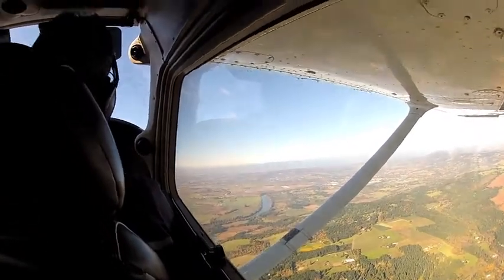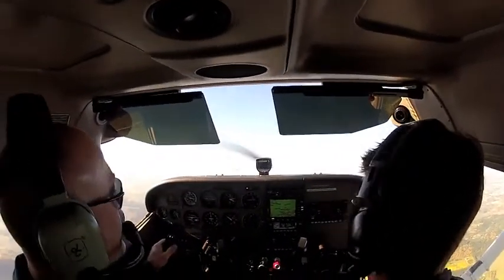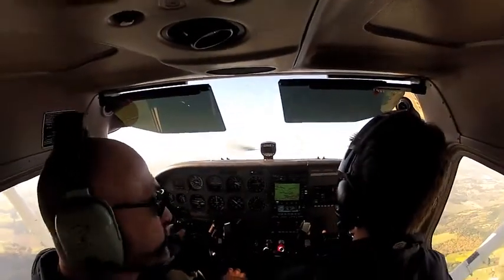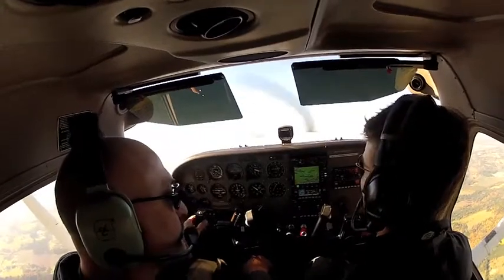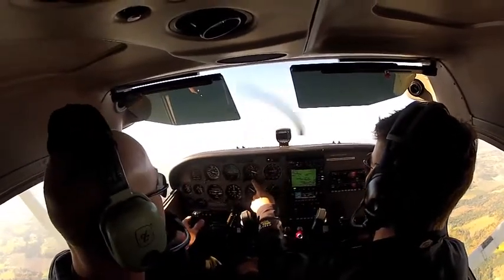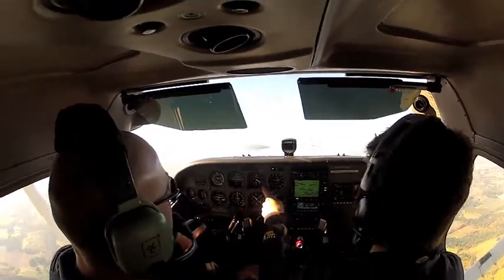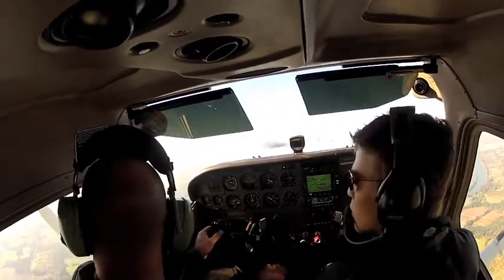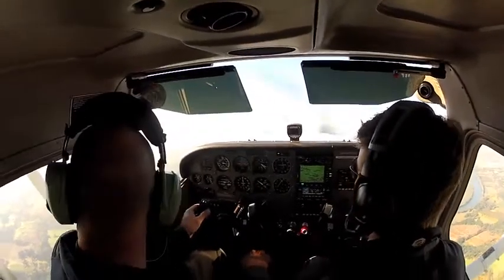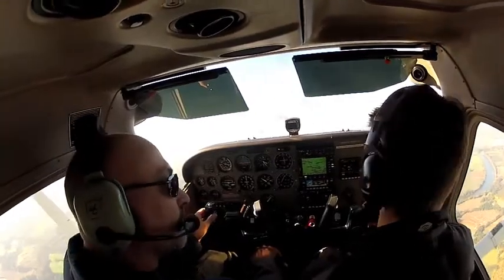May I have the controls, please? You have the controls. I have the controls, thank you. Feel free to stay on them with me — just don't change anything I'm doing. So again, we're going to climb to 3,500 feet. I will start leveling off about 50 feet below our altitude. Always looking out for traffic. We're approaching our level-off altitude.